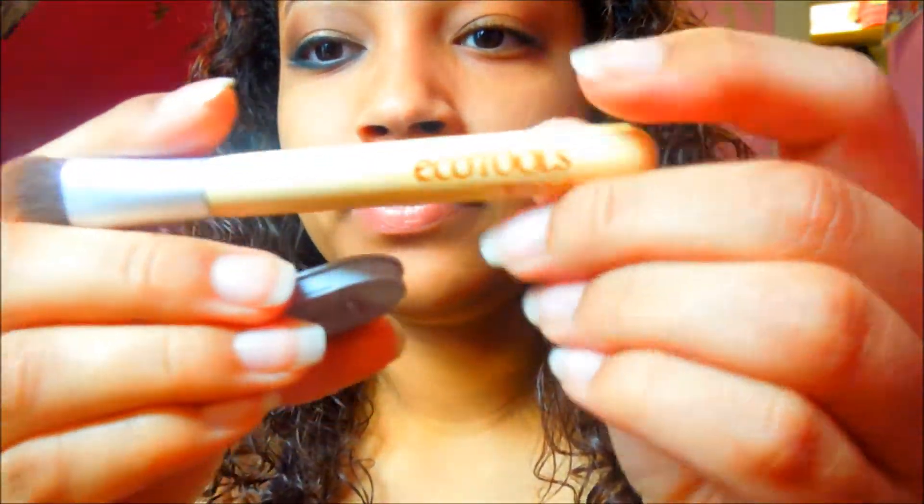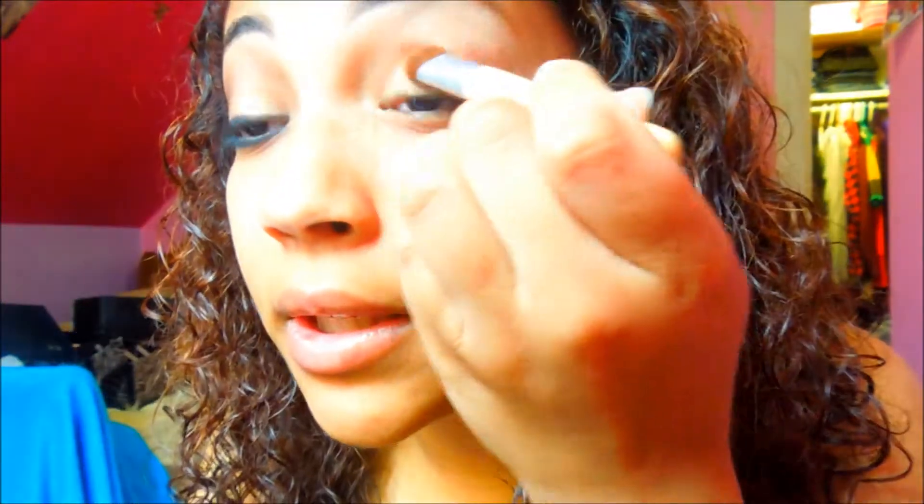I already got one eye done, now I'm going to show you how to do this eye. This eyeshadow is called Sunlight, and I'm just going to take the EcoTools big dense flat brush and place that color all over my lid, blended upwards a little bit. Now I'm going to take the EcoTools lid brush for more precise shading, and I'm going to take this color by MAC called Honey Lust.